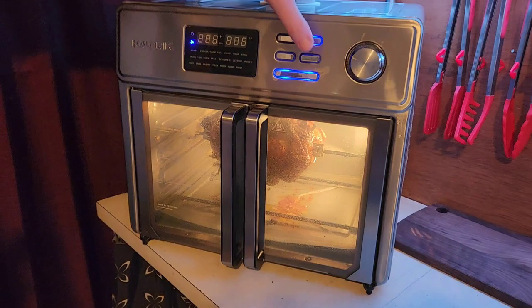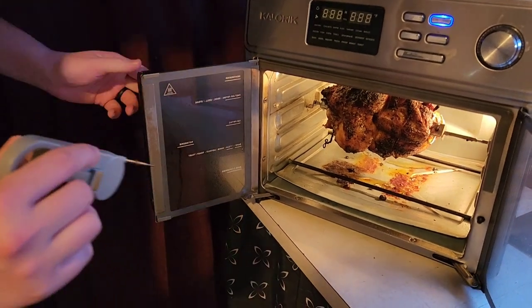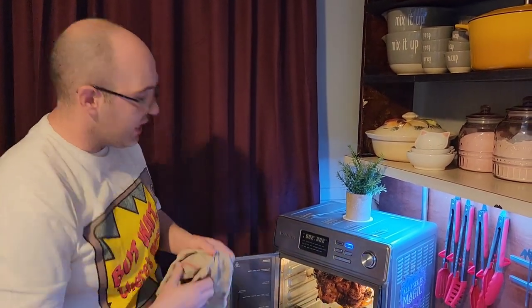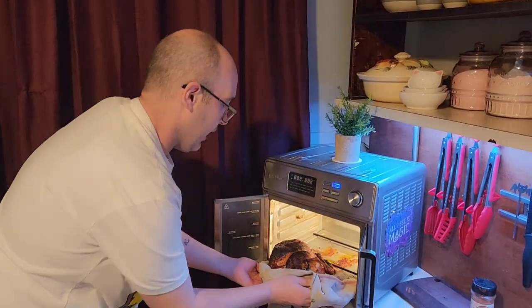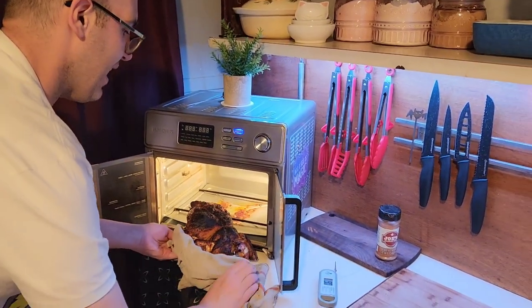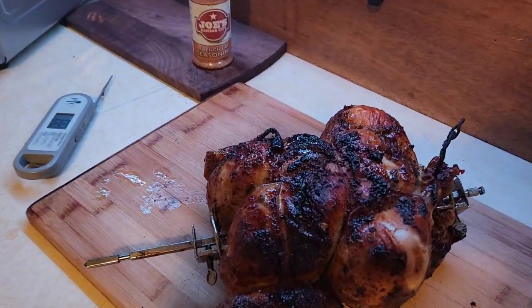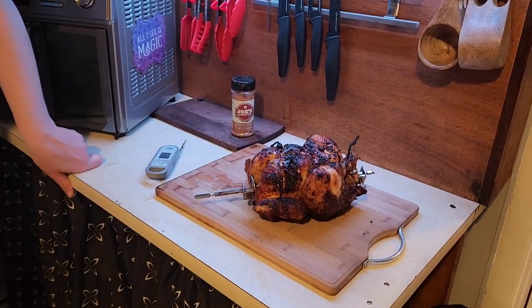40 minutes are up. We are at 170°F — that's six over what we need, so we're okay. We'll take them out of here. There's a towel. We're going to put it over here on the cutting board and let it rest. Before we even take the spit rod out, we're going to let it rest. And it's hot. It smells good. Ta-da! Rotisserie chicken. We're going to give this 10 minutes, I'll pry it off and serve it up, and I'll catch you back on the couch.